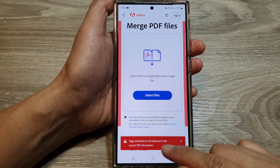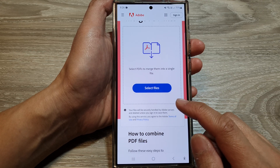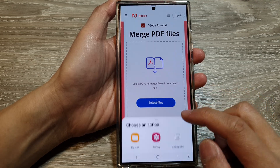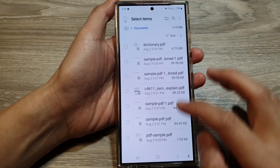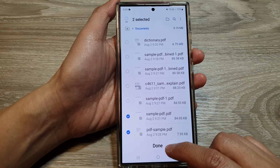It says the PDF document is locked, and because it's locked we don't have permission to read or edit it. So I'm going to use a different PDF document. I'll go into my documents and select different files this time.